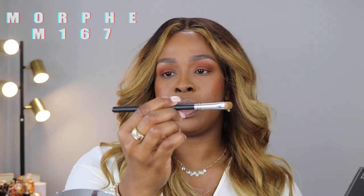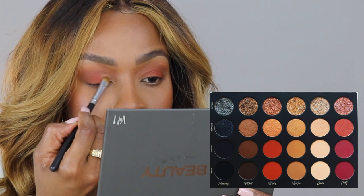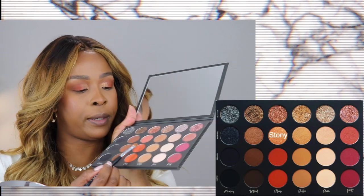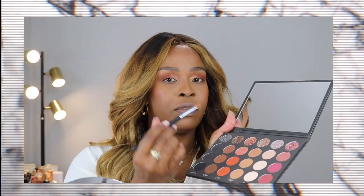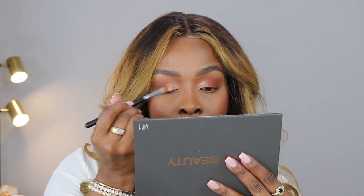I'm just blending the excess upwards into the inner brow area. I'm going to take this flat brush, the M167, and go in with the color Soothe in Metallic, placing that right in my inner V. Now I'm going in with Stony, flipping that brush around and going right over where the matte shade and the metallic meet, blending those two shades together.